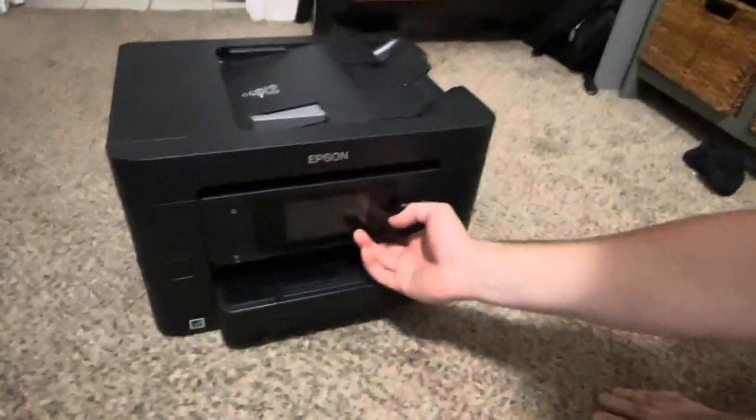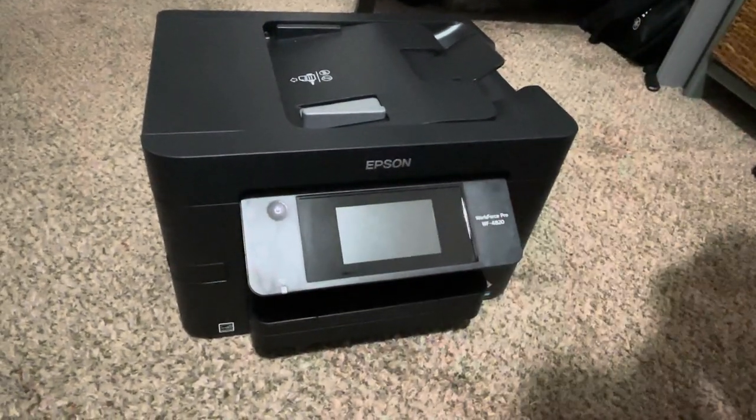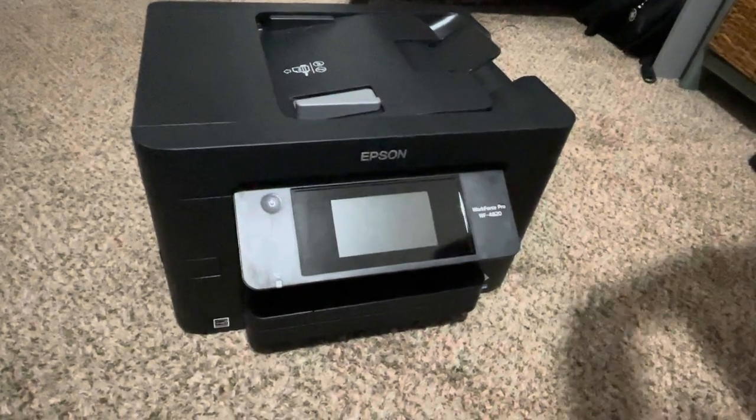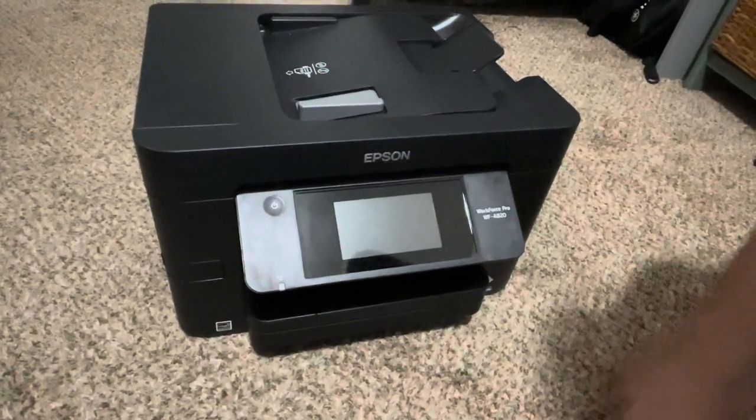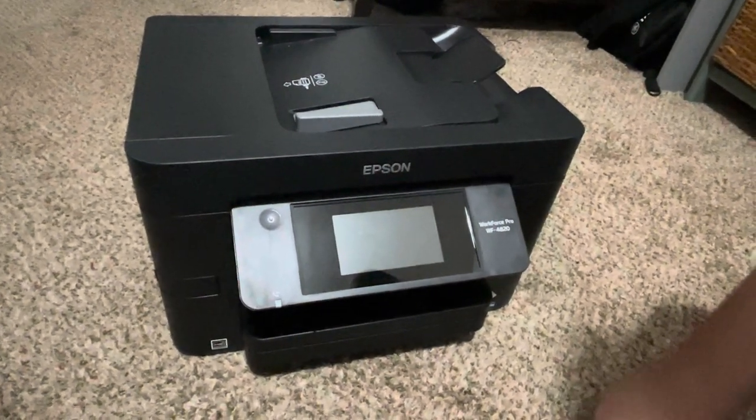One cool thing about this printer is it's a smart printer. It's not plugged in right now, but this can connect to Wi-Fi and connect to any of your devices on that Wi-Fi.